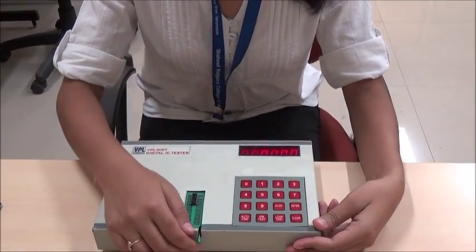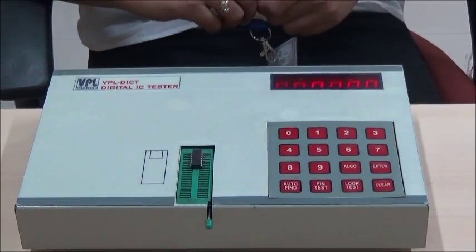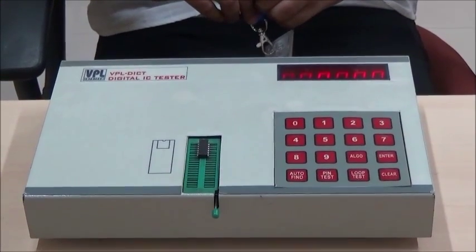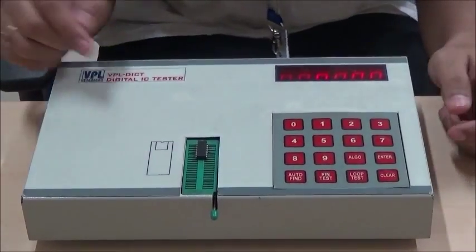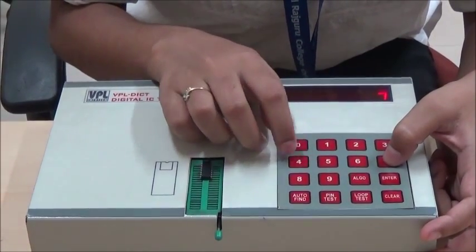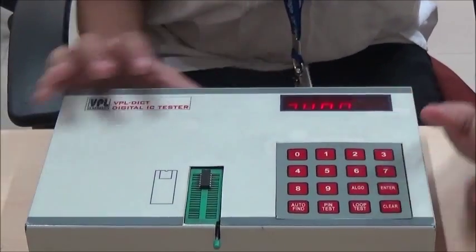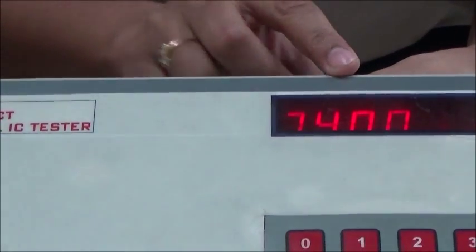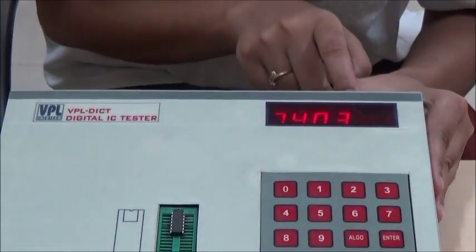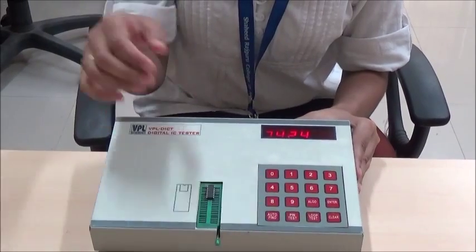Use the clear key to clear the display. Now let's see the function of the ALGO key. ALGO stands for algorithm — this function is provided in the tester to check which other ICs have an equivalent algorithm. After entering the IC in the ZIF socket, enter the IC number 7400, then press the ALGO key. It shows 7400. To find equivalent devices with the same algorithm, press the ALGO key again — it shows 7403. As we keep pressing the ALGO key, it shows equivalent devices which have the same algorithm.